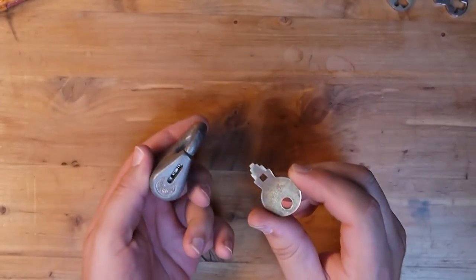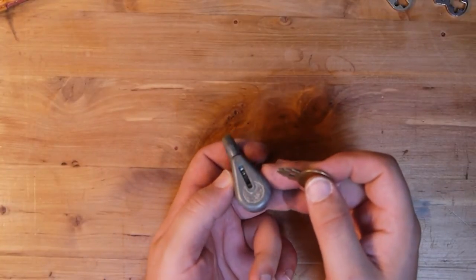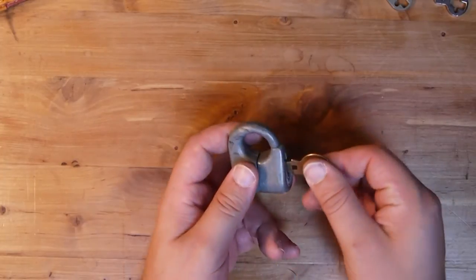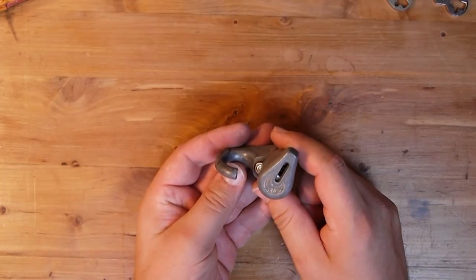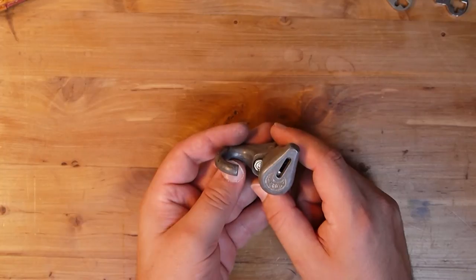Our key is symmetrical for the Wyze Lock, and you can see the concentric circles inside there. And when we turn it away, you can actually very clearly see the driver pins — the stacked concentric driver pins on the opposite side.